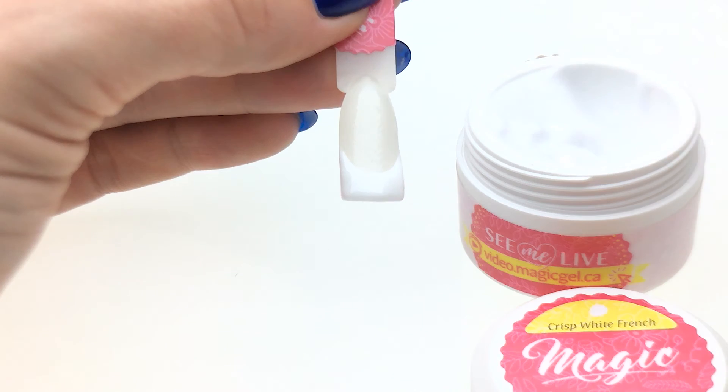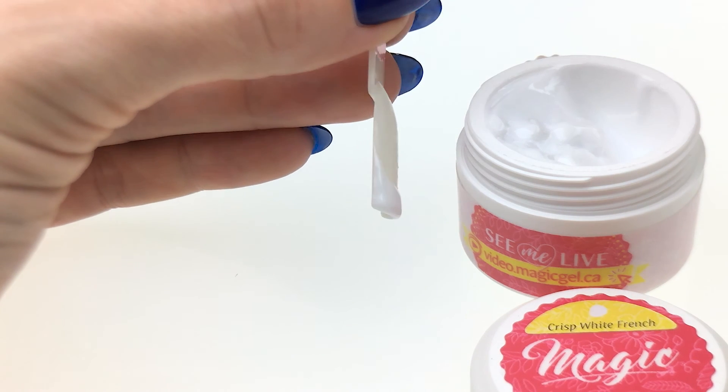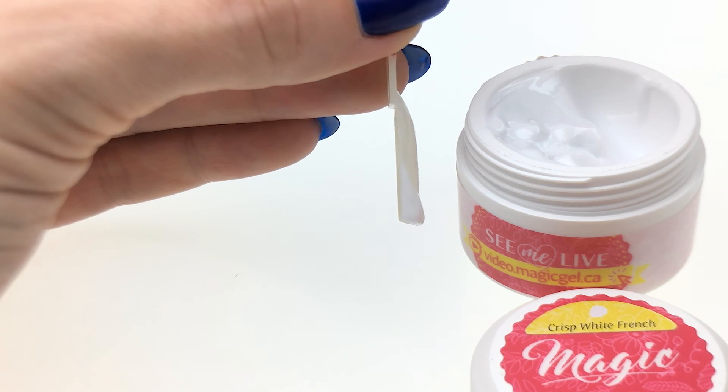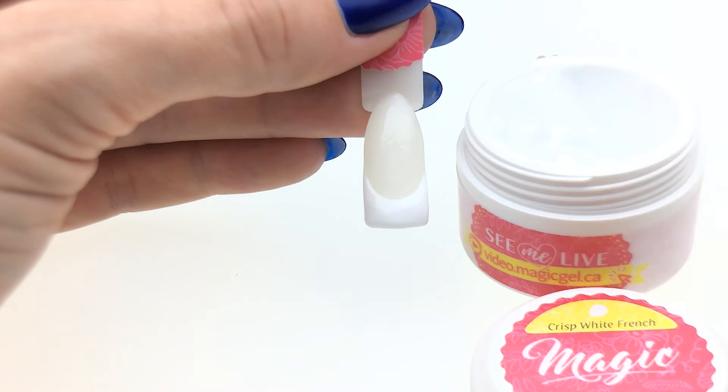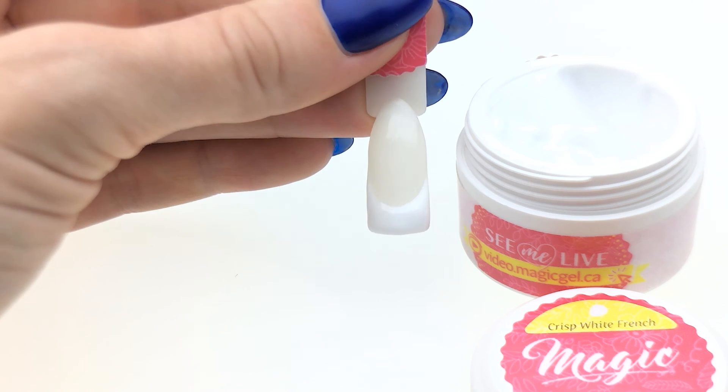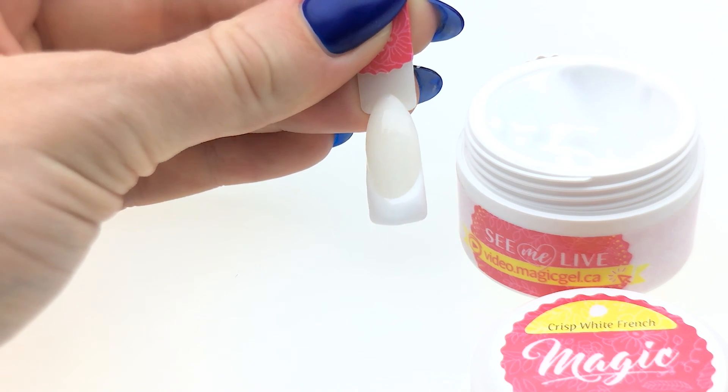This is a very bright white and you can apply it up to one and a half to two millimeter thickness to create that nice crisp french look. See, the smile line is still where I put it.